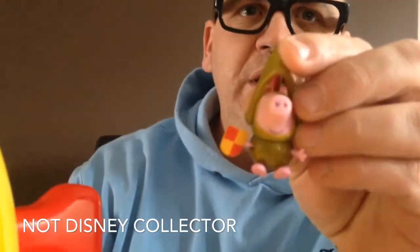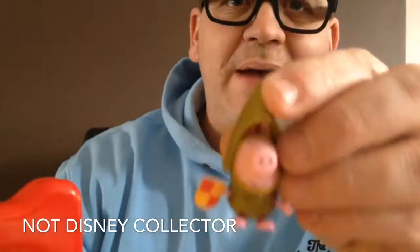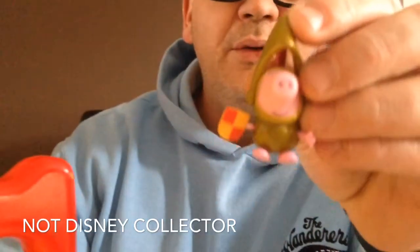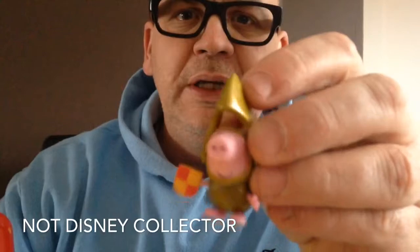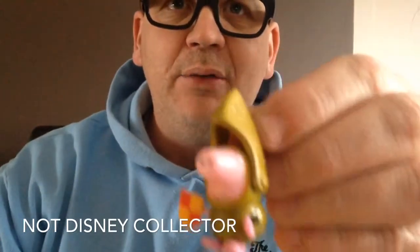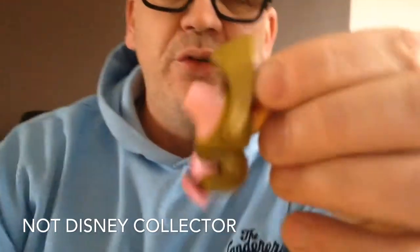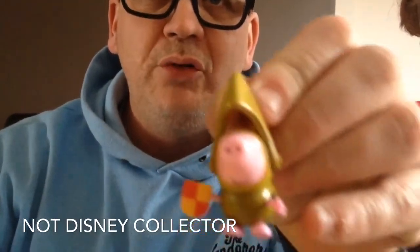Although Georgie Pig hasn't got the correct outfit on for space travel, this was the nearest one I could find within the Peppa Pig collection. He's obviously a knight in his knightly outfit, but of course this looks a bit like a spaceship helmet, so we will use this one today.